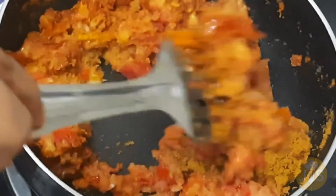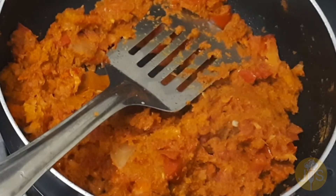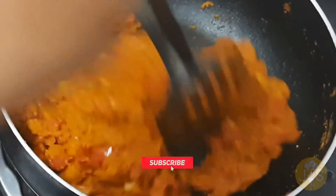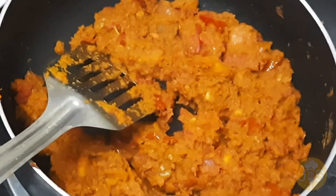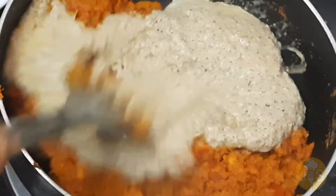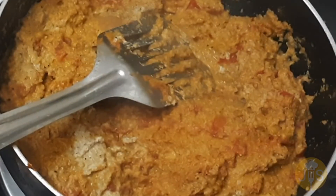Now add the masala to the inside. The masala is good. And after the mashed crab, we will combine less gravy.